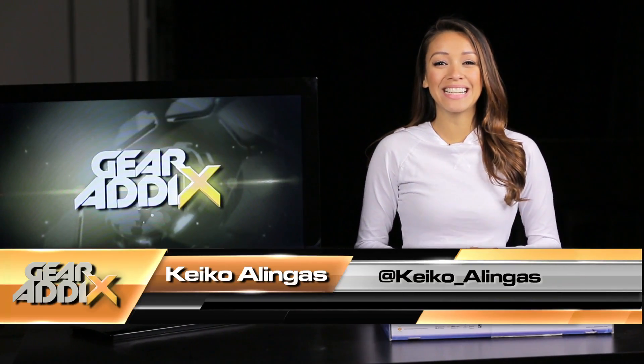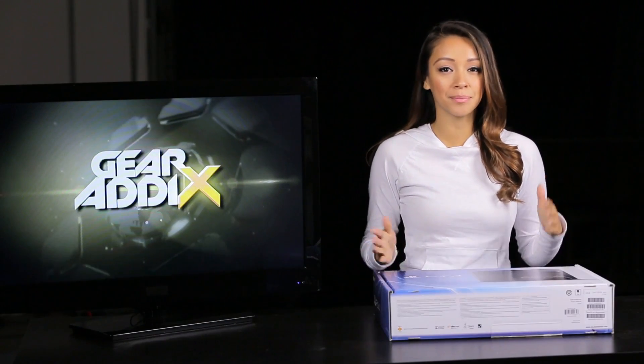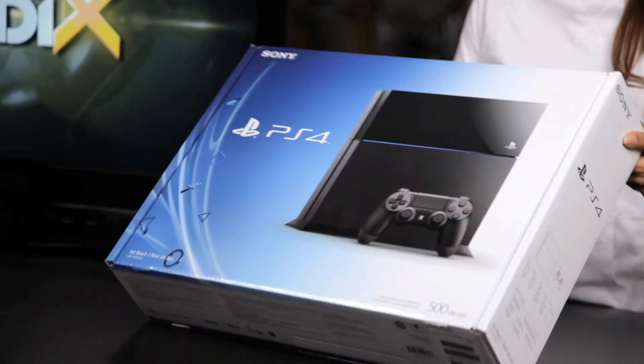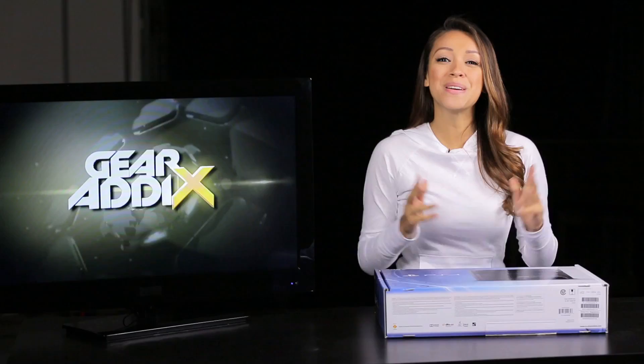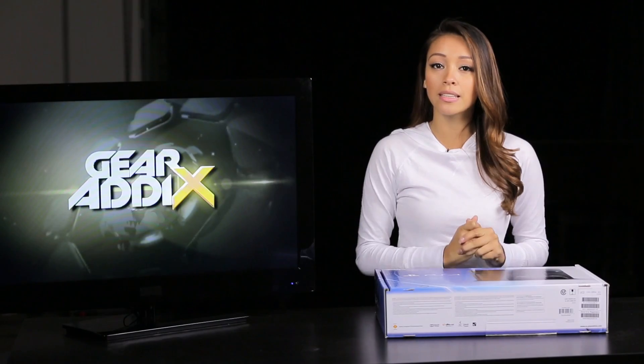Hey, what's up you guys, it's your girl Keiko Lingus. I just wanted to pop in real quick because I've got a little something in the office today. No big deal — you guys may have heard of it — it's a PlayStation 4, or PS4 as the cool kids call it. I'm extremely excited to unbox this for you guys because quite frankly I want to play with it.